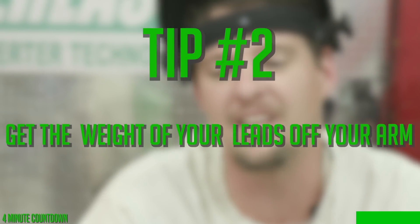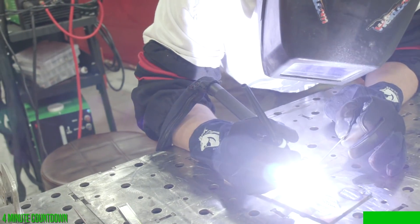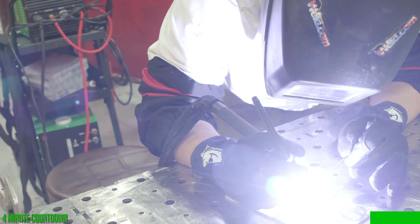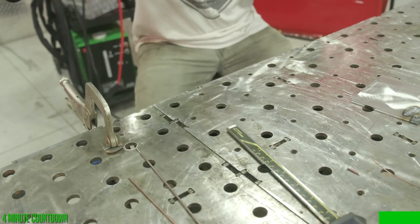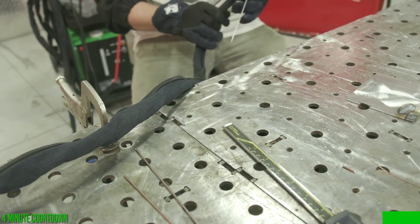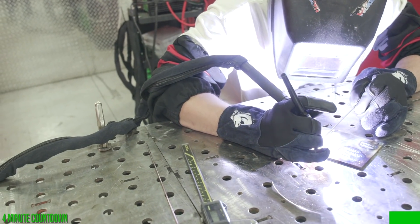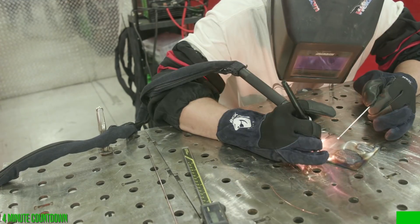Tip number two: do your leads hang low, or are you holding all the weight up by your hand and wrist? Instead of having three or four feet of lead hanging off your hand, just do this — it's simple and easy. A lot of people don't think about it, especially beginners. Just shorten it up and make sure it stays up there. You're only holding this right here, this weight. It's all about being comfortable and having good mobility. You want everything to stay steady with TIG.